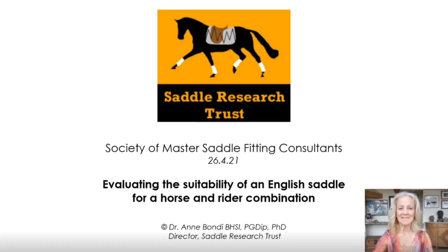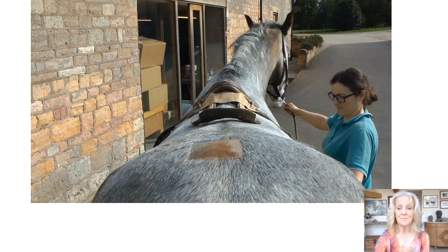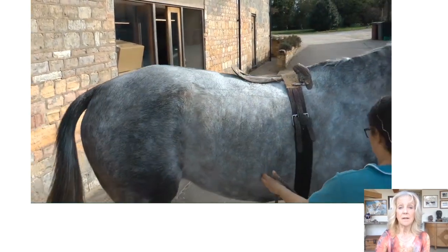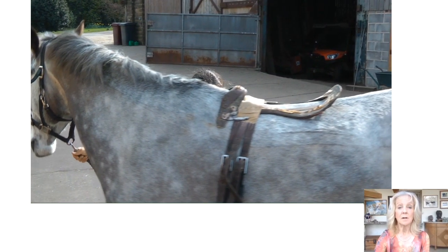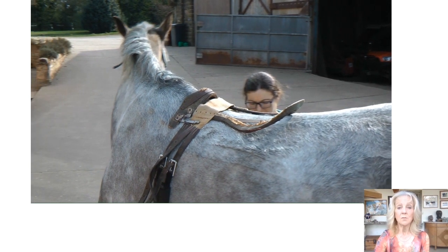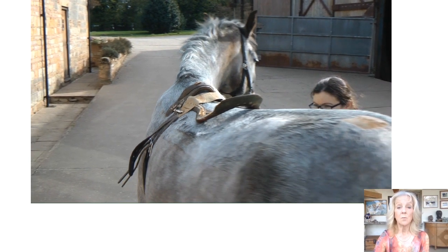At this point, I think we need to bust the second popular myth. Popular myth number two: saddles evenly distribute weight. No, they don't. We can observe in this video how the movement of the horse's scapulae, ribs, back, and pelvis all contribute to the movement of the saddle. Transient peak pressures are created by this movement in a well-fitted saddle in a predictable way. When panels are correctly fitted, they will attenuate some of this movement, but when the weight of the rider is added, the forces increase.